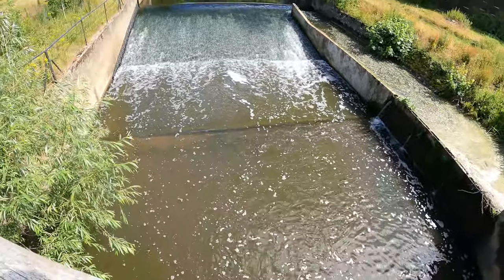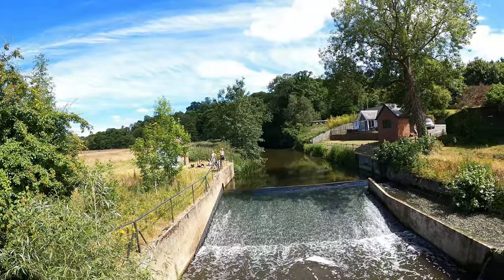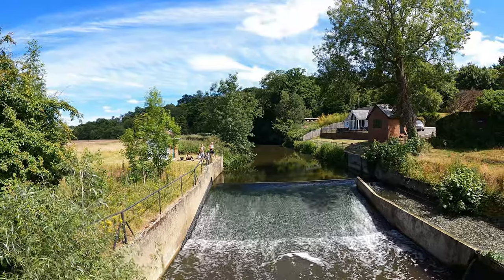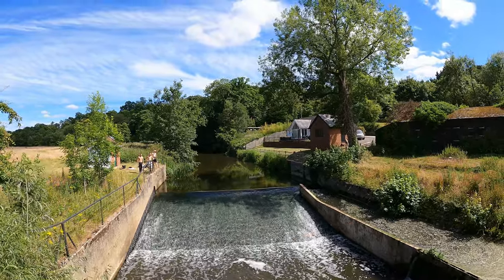Hey guys, welcome back to the channel. Today we're going to do something I'm not really that good at and not that confident in — I've come to practice my lure fishing on the river. There's some fellas over there who've been swimming in here. I asked them how deep it is down here, and they said it's quite deep, so we'll give it a little flick into the hole down there.